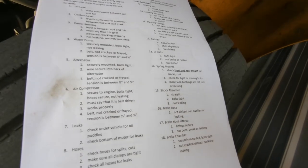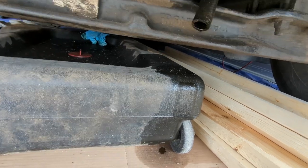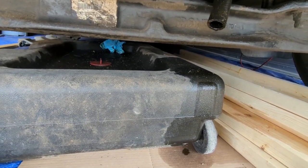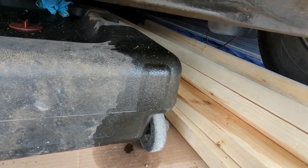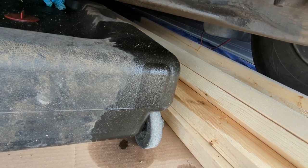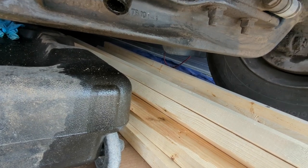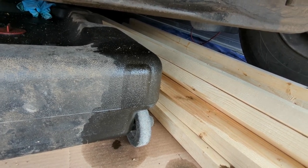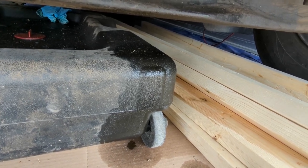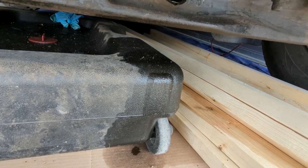Number seven on the engine compartment checklist is leaks. We check under the vehicle for oil puddles and check the bottom of the motor for leaks. Looking underneath the bus, it appears there is a small oil leak — I keep an oil catch underneath here to reduce mess. There is a little oil coming down from the drain hose. I know this bus has a very small front main leak. A properly maintained engine should not leak at all, but this one does. It technically would fail an inspection, but since the leak is very small and the repair requires about 25 to 30 hours of labor involving removal of many engine components, we are letting it go for the time being.